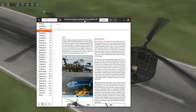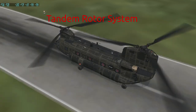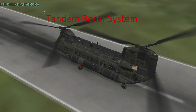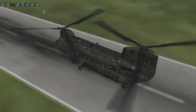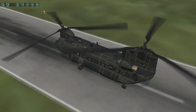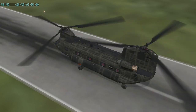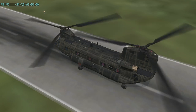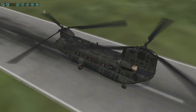Here you can see a Chinook. The Chinook is probably familiar to many of you — it's a CH-47, and it has a dual rotor configuration. So that is one of the possible configurations. It is not by far the most popular, but it certainly is a configuration that you might see.